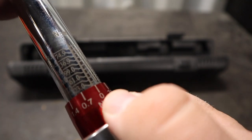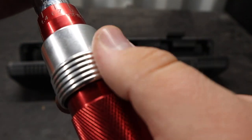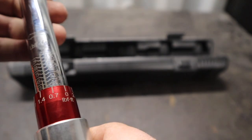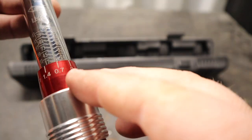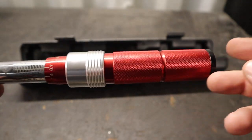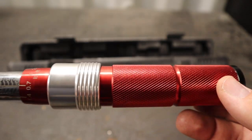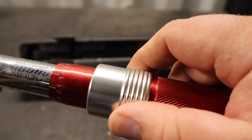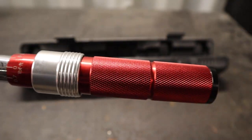It's an aluminum handle with a nice red color. They have each of the torque settings with somewhat odd increments. They do have a little locking collar here for positive stops — you'll notice it clicks right on the setting. If I'm halfway between settings, it clicks in right on the mark. One problem I've had with other torque wrenches is the handle coming loose, causing inaccurate torque settings. This locking collar addresses that nicely.